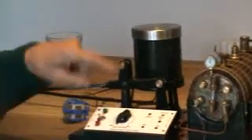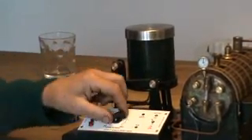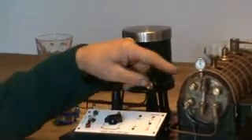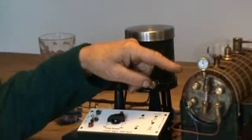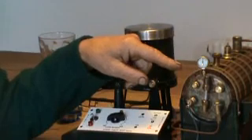And this is the control box. When we switch on these buttons, we actually have the current going into the boiler to actually make the steam engine work.